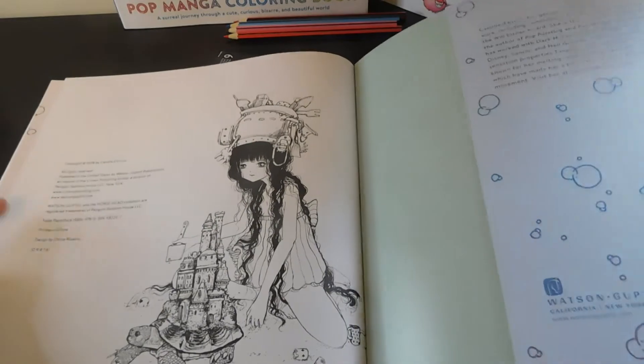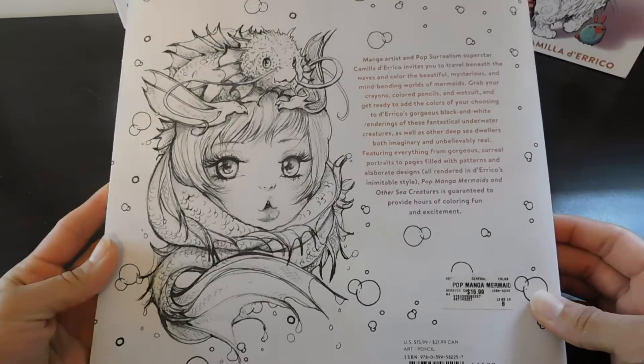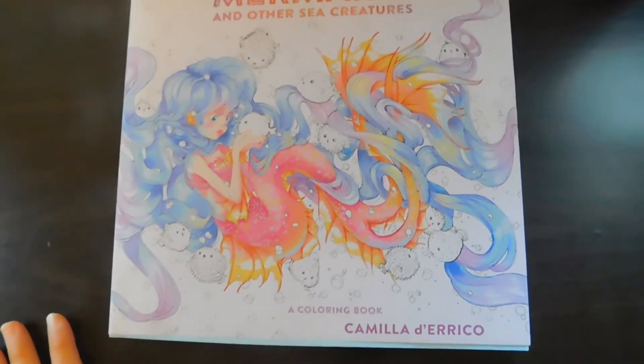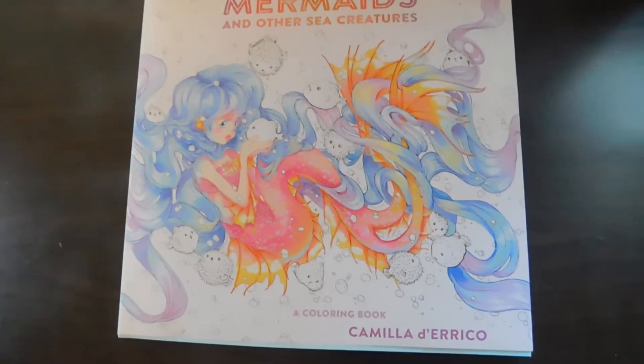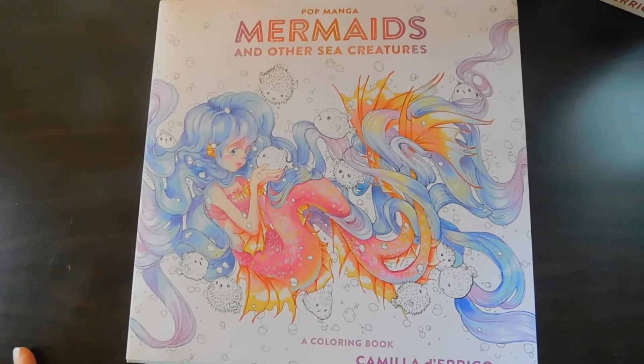There you go — there's the last page and the back of it. I absolutely love that. Okay guys, so that was it for my Pop Manga coloring book. I hope you guys liked it — just let me know in the comments and I hope to see you all in the next video, bye!